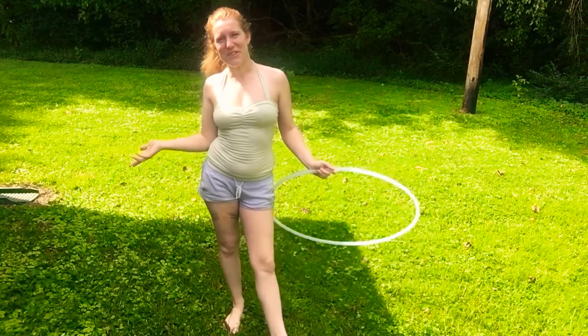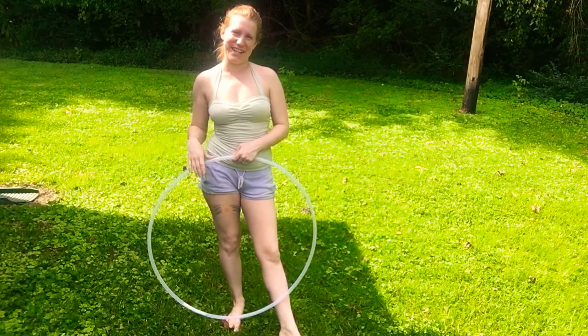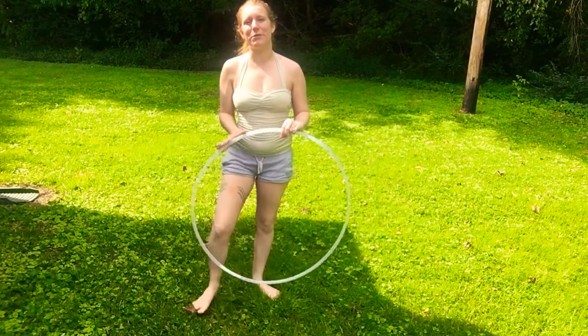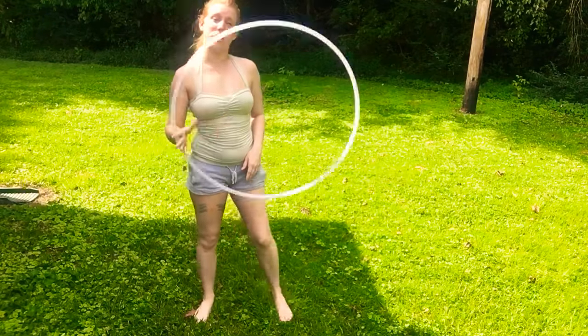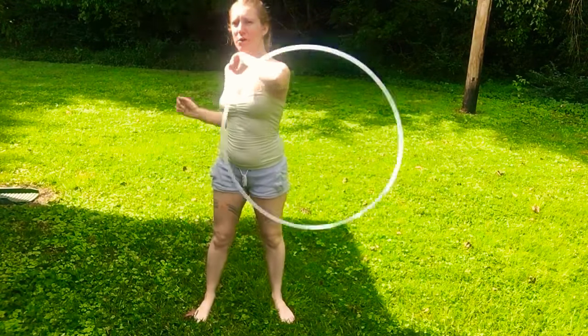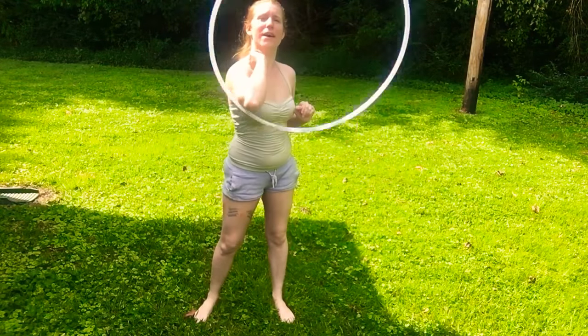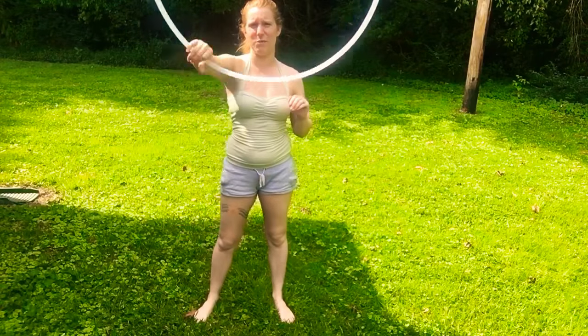Hey Hoopers! Long time no see! I'm Randy here for another one trick a day. Today we are going to be doing an elbow juggle toss. You have to know how to do an elbow pass to do this — basically all it is is the elbow pass just with a toss in the middle.